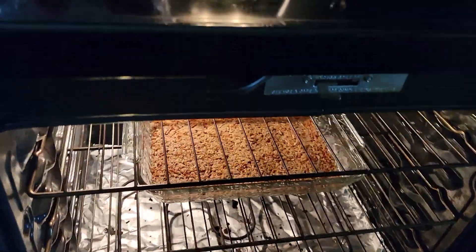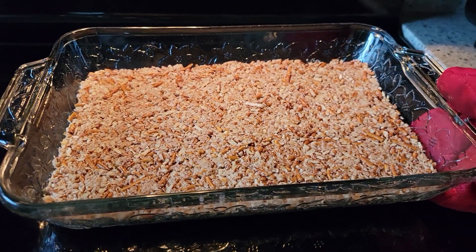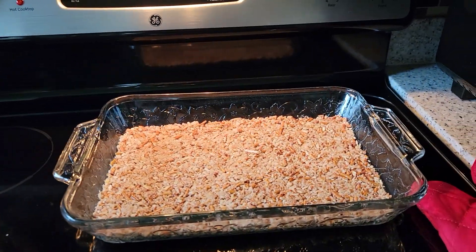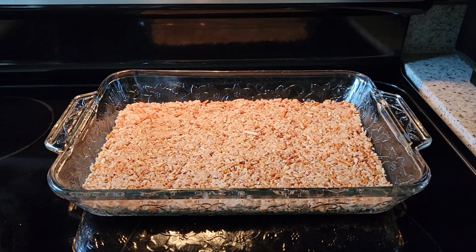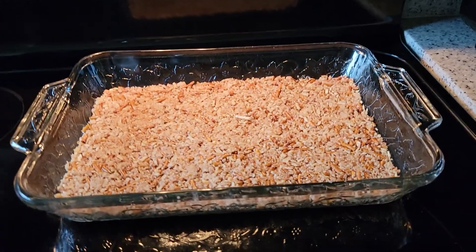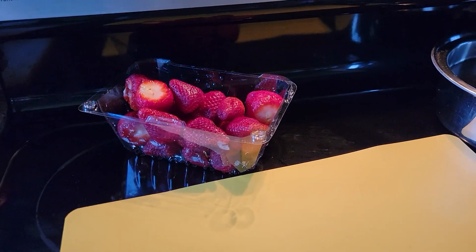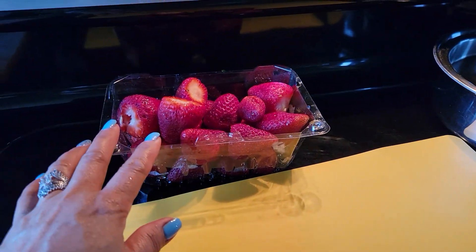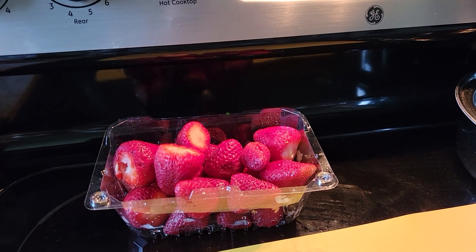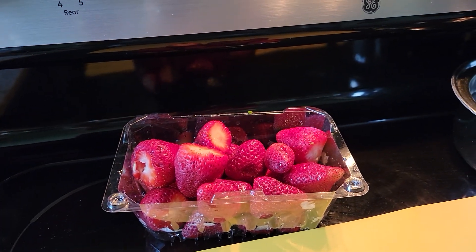My crust is done! Once you cook the crust for 10 minutes at 350 degrees, let it sit for about 10 to 15 minutes to cool down before putting the next topping — the cream cheese and cool whip mixture. As you can see, I already prepared my strawberries. If you want to make this dessert and it's strawberry season, I suggest using fresh strawberries; if it's not the season, just use frozen strawberry.